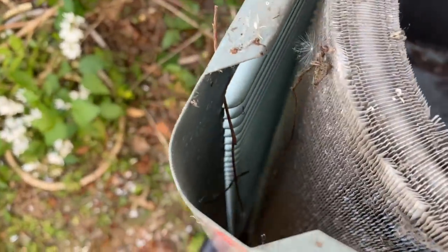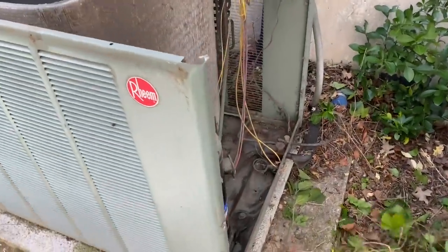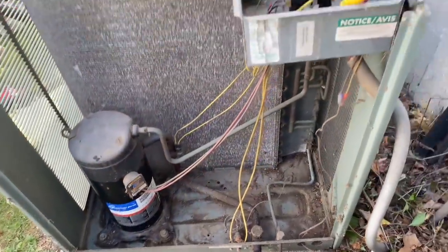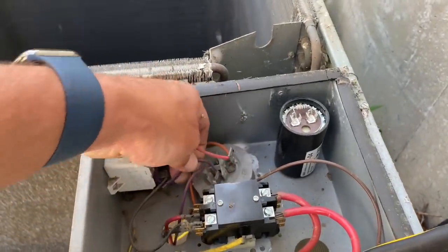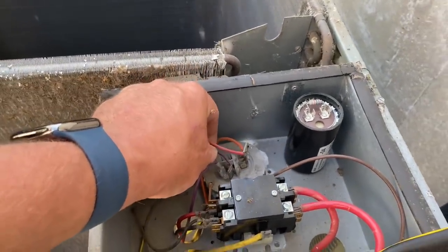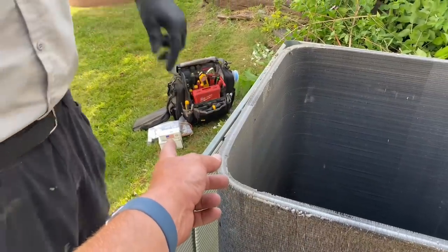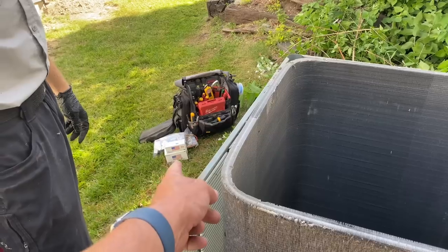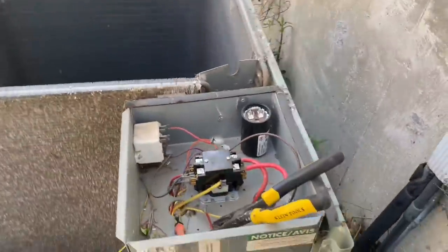The outside is also looking pretty clean, surprisingly, with the lack of service on this unit. Peter just cleaned out the compressor and electrical compartment — all that debris at the bottom. This dual capacitor is actually a 60/10 and I was going to put an Amrad in, but I only have a 65. So we're going to add a 5 on top of the 5 and that will give us 10.